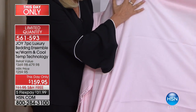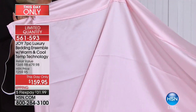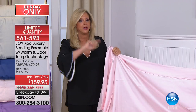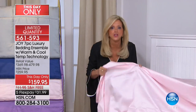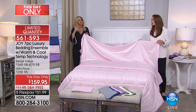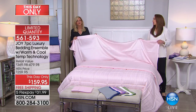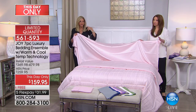Cotton and eucalyptus is very unique. It's like cotton and bamboo, but cotton and eucalyptus has cooling properties, and you can't wash them out. It's not like a treatment — this is naturally derived. Some cooling technology beddings wash out, but not this.